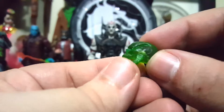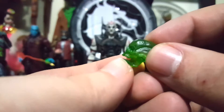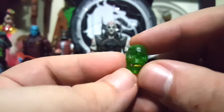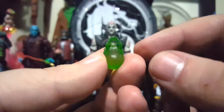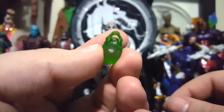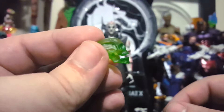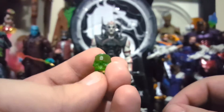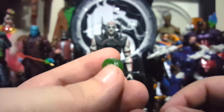He also comes with his signature magical skull, and the skull is really, really detailed — like the sculpt on it is just badass. These accessories alone are just ridiculous.